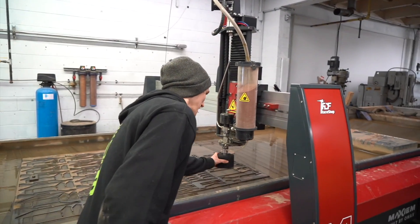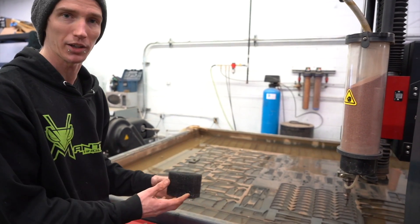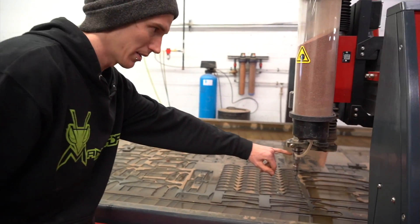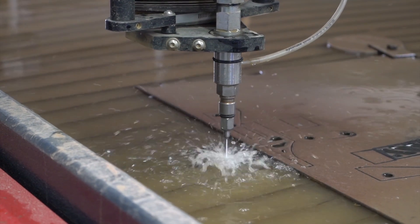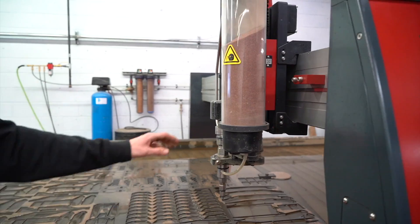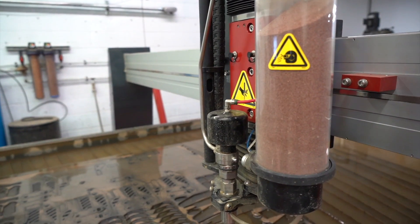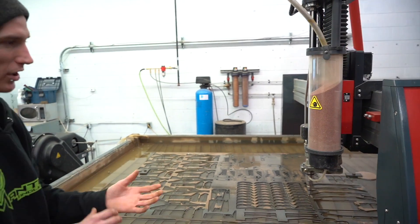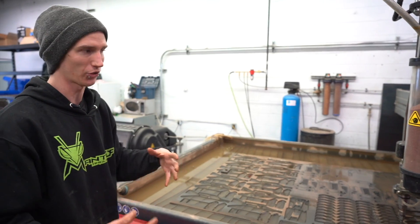This here is the main cutting head of the waterjet. This is just a little muff to protect against splash back when the water hits the plate. Here is where the abrasive gets mixed into the cutting head with the water, and it comes out this tiny little jet at the bottom at 49,000 psi, which we have it set to. On top you essentially have a wastegate — as the water stops before it continues cutting, the wastegate opens and spits water into a tube over there to relieve the pressure.